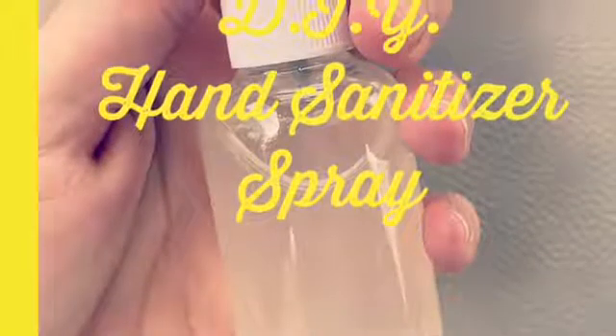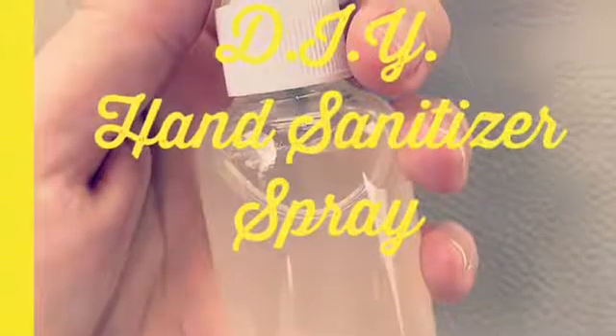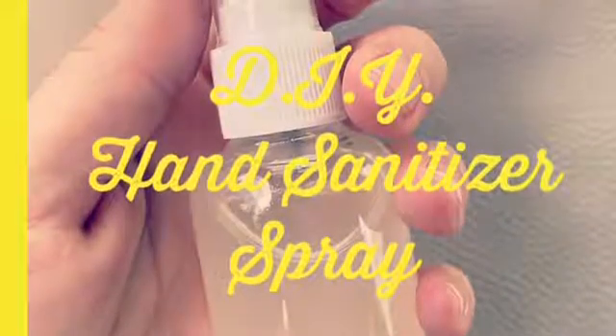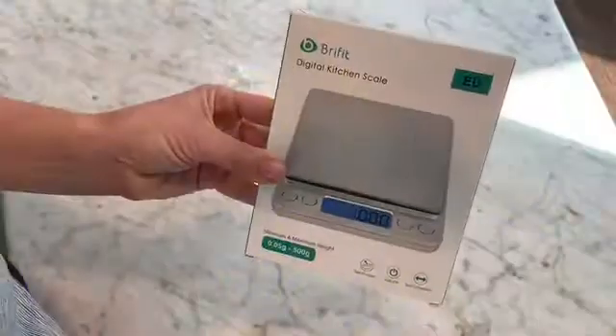Hey guys, welcome back! Today I'm going to be showing you how to make this super easy and effective hand sanitizer. I will have the recipe and list of where I got all of the ingredients in the description box below.